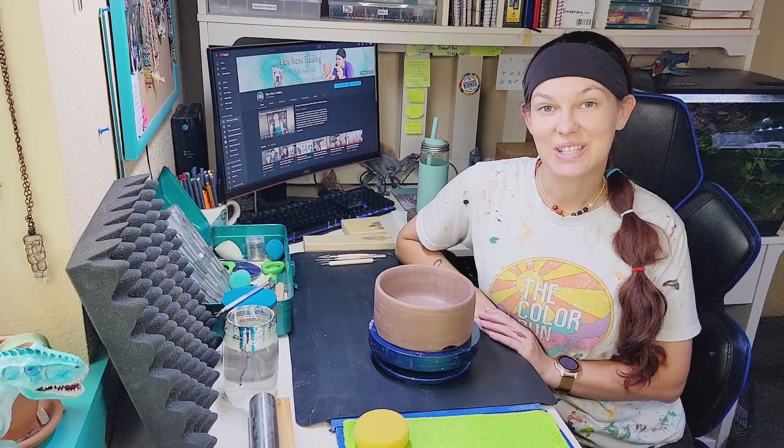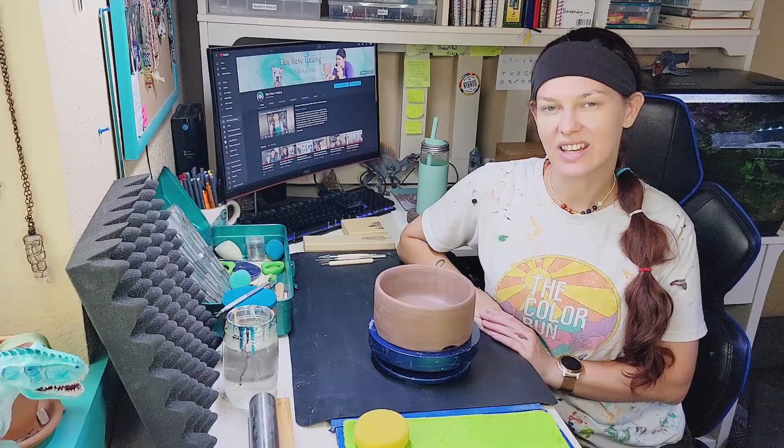Hi guys and welcome back to my channel, Blue Nose Trading. Today I'm going to be hand sculpting a dragon onto the side of this bonsai pot, so let's get to it.